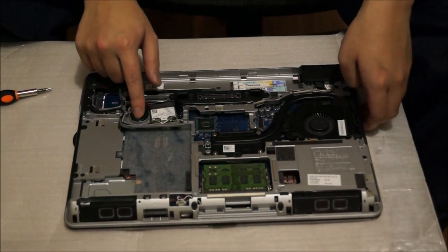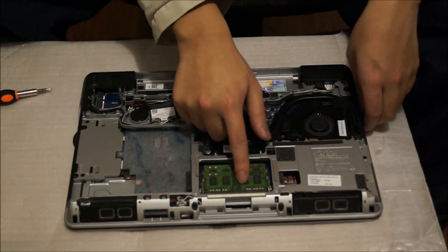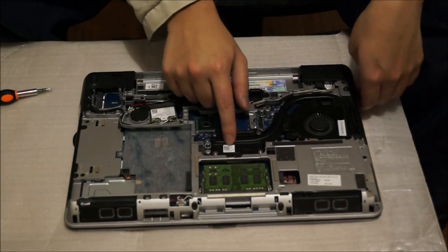With the back cover off, you can see the BIOS battery, wireless card, RAM, CPU, and fan.